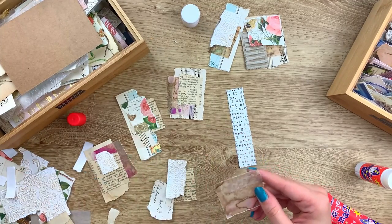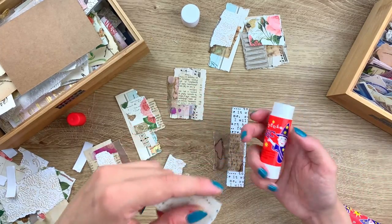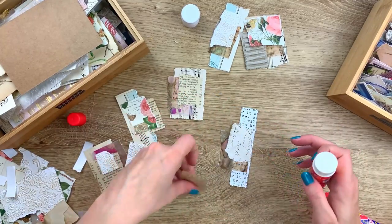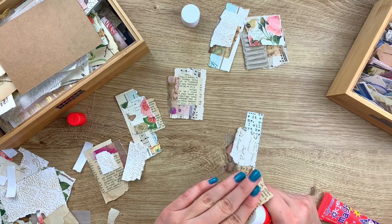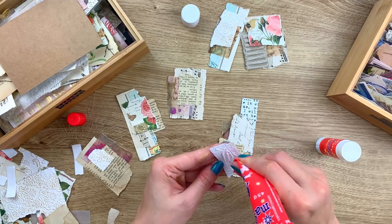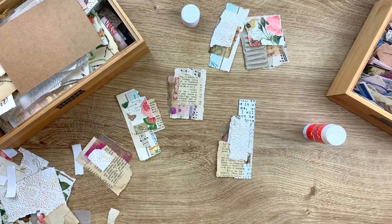I get my double-sided tape on Amazon — just any brand I can find. My glues are actually a Polish brand but I think they can be found on Amazon too — someone told me in the comments, which I think is so fun because they are great. You know that I simply love using them, and they are called 'Magic.'